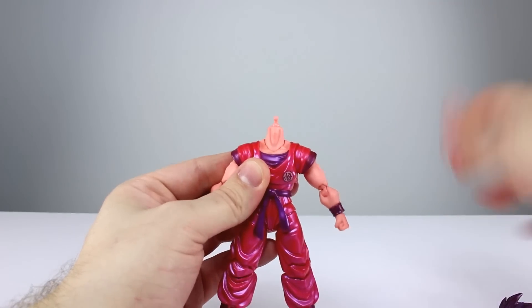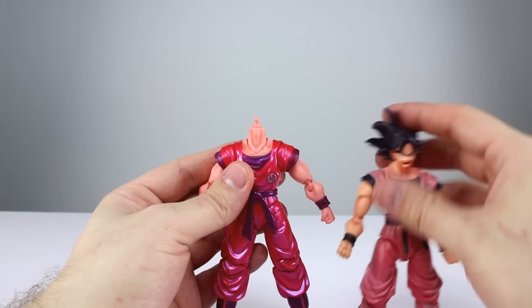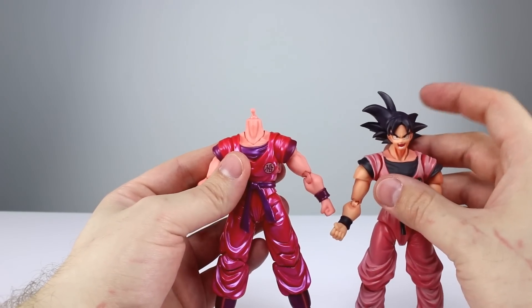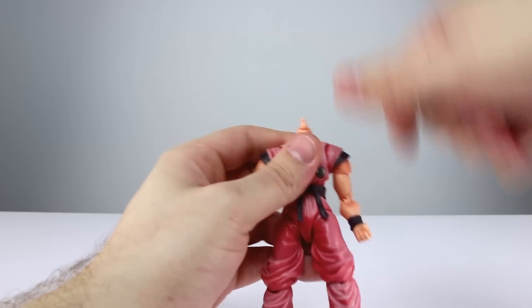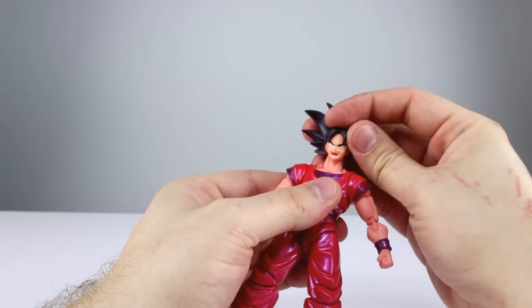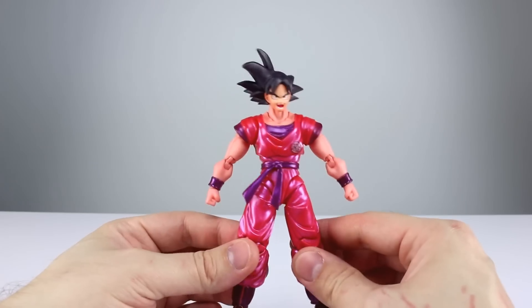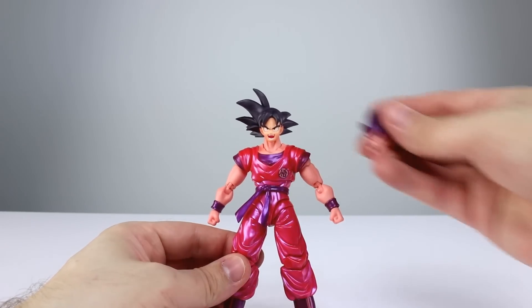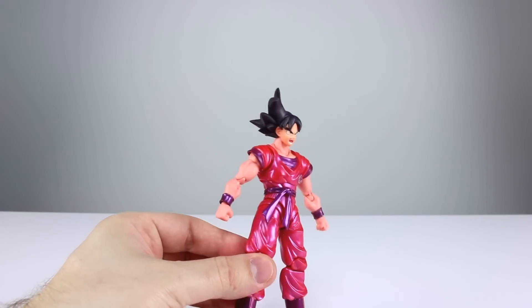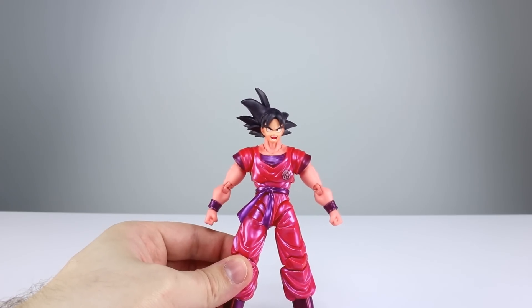You're probably wondering if you can swap the head from the older figure onto this one. I thought I'd find out with you — oftentimes these don't swap well with more modern releases, but let's find out. And yeah, it works pretty well. The colors don't quite match and it sits a little bit higher, but if you really wanted to use the older look you could get away with that for sure. If you didn't have it to compare against, you wouldn't think anything of it — he does have enough shading by the back part of his face so it looks fine.